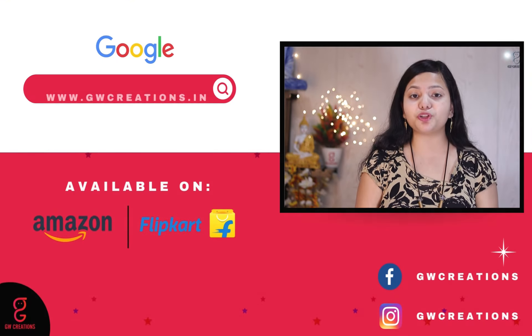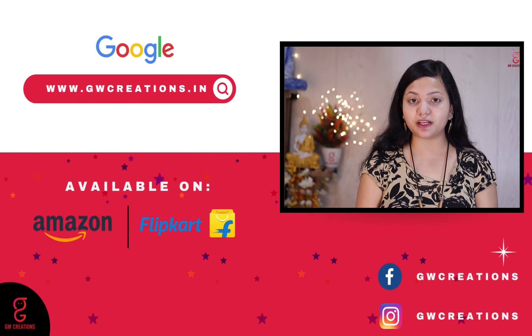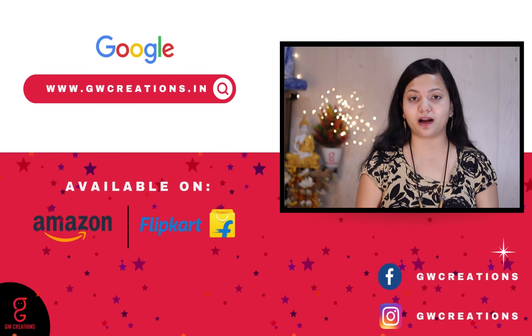If you are looking for a good quality meditating Buddha statue and artificial bonsai plant, you should check out GW Creations sitting Buddha idol and artificial bonsai plant. That's it for today, see you again with more product recommendations. Goodbye.